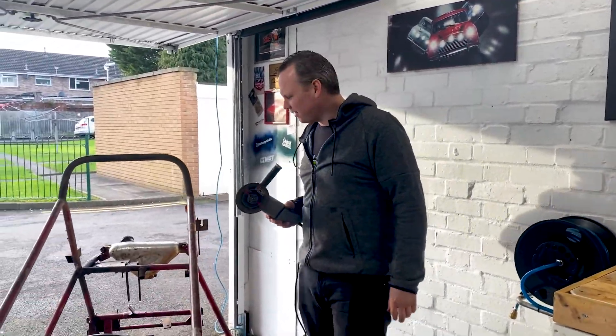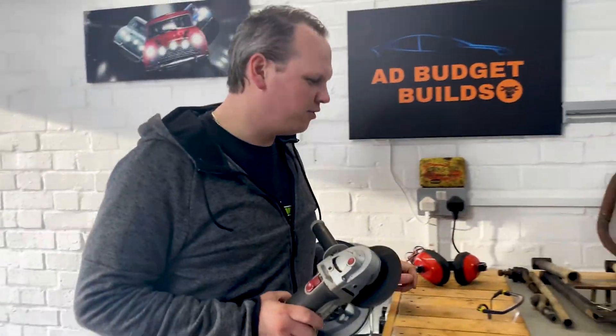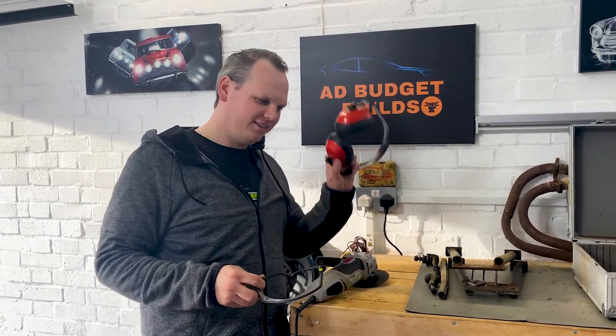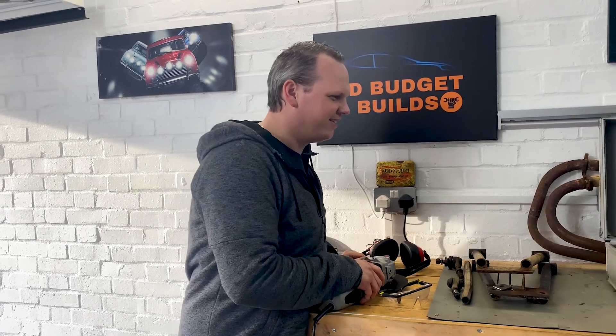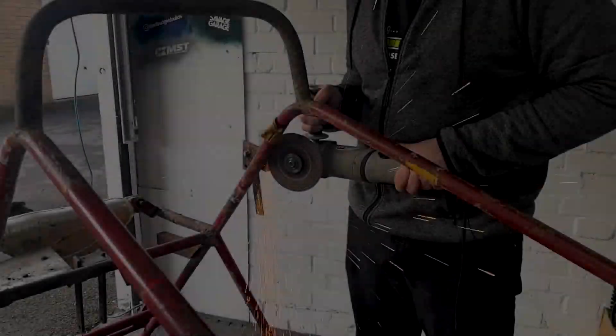So we're going to crack on with getting rid of all this and start grinding some bits off — take this one off first, then probably this one and this one. When you're grinding or cutting stuff off, always use safety goggles or glasses and some ear muffs because of the noise. Safety first guys, always, always, always. Right, let's get it.